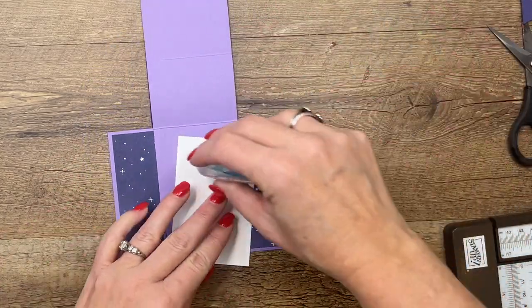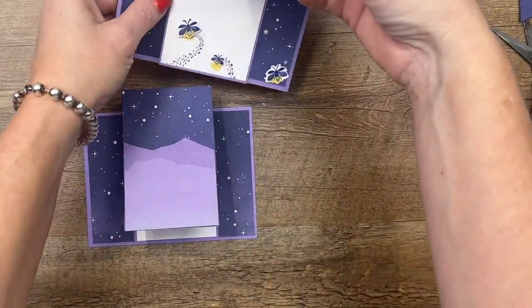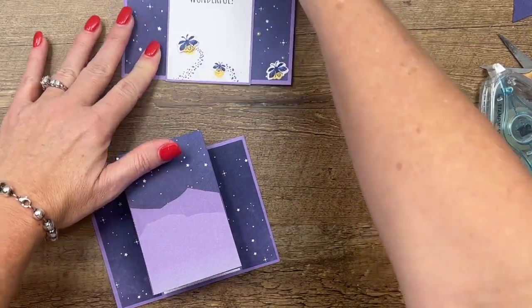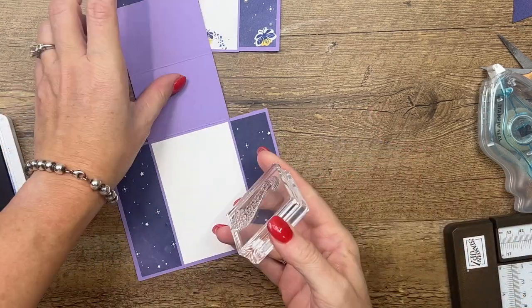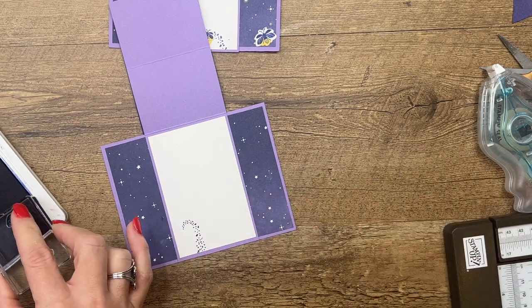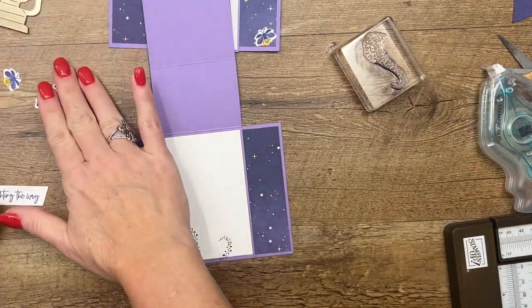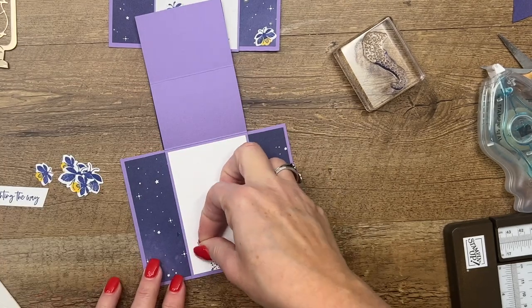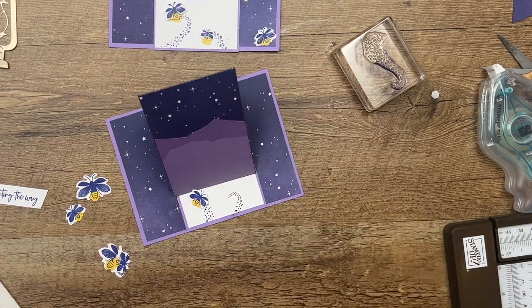I've got a piece of Basic White that I'm going to put on the inside — all of the measurements for this are on a PDF on my blog, so make sure you jump over there and grab them. Now we need to put something here on the inside to catch it so it will hold. I'm going to take the little swish stamp and do a little bit like that. Now I'm going to take a couple of my little fireflies — I keep wanting to call them dragonflies — and put this one right here so that it will catch and hold it.